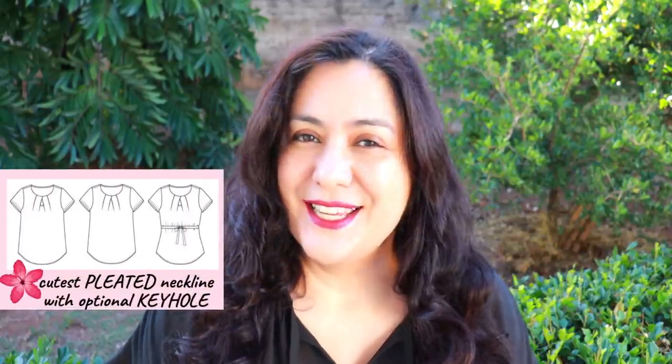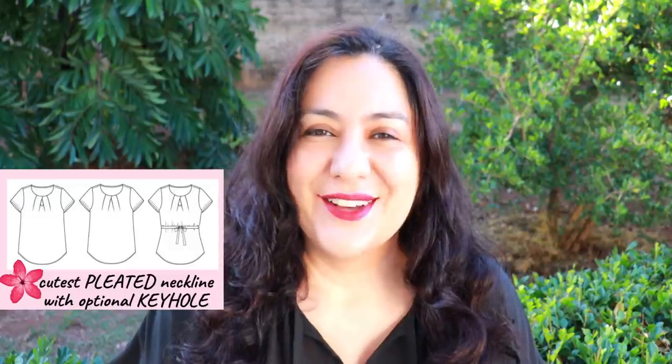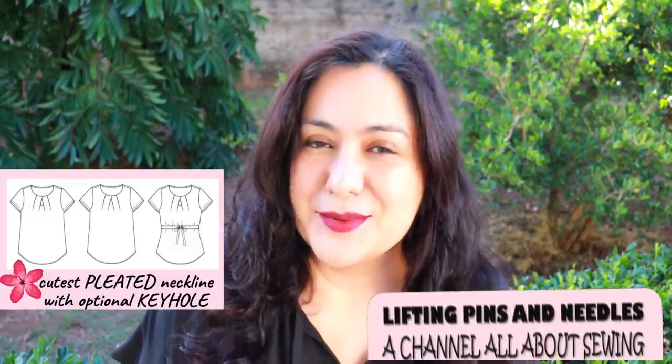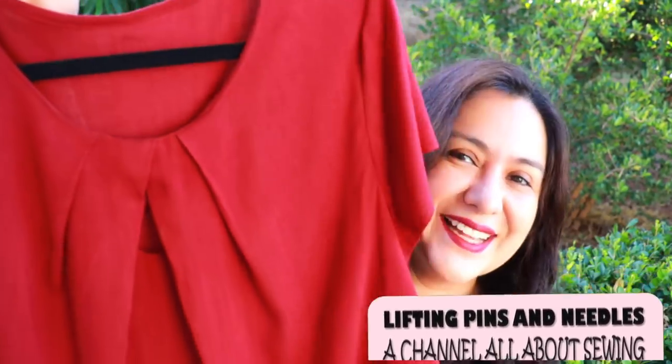Woven tops are great for summer, especially if they have little details on the neckline. What you'll see today is a style that has the cutest pleated neckline with a little keyhole as an option. I've made three, and here's a peek of one — super cute, stay with me.